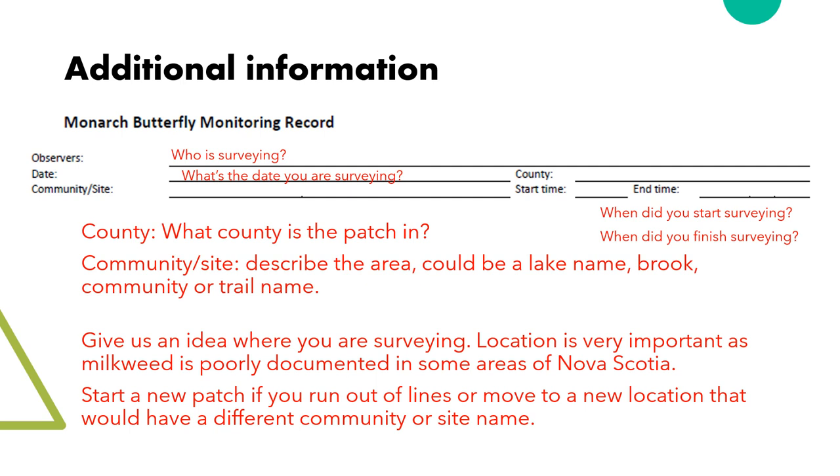Some of the additional information relates to the location. Since most of these wild patches are not near houses, we need some other way to know the location. So to narrow it down, we need the county and community to know roughly where the patch is. Community or site can be anything that tells us the area — it could be a trail name, a brook name, or a community, something like Oak Hill. Milkweed has been poorly documented in Nova Scotia, so knowing where it occurs is important.